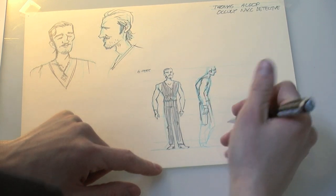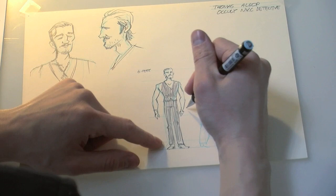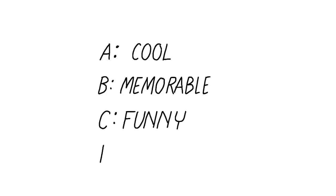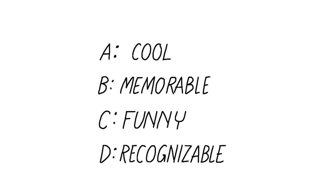A lot of artists do character design sheets or style guides, often to present to the writer or editor for approval. But even if you're doing everything yourself, it's a good method. Here's a little pop quiz: a great comic book character needs to be cool, memorable, funny, or recognizable? The answer is of course D — he has to be recognizable.